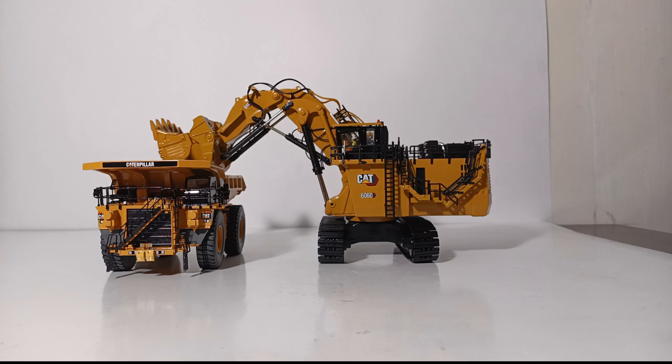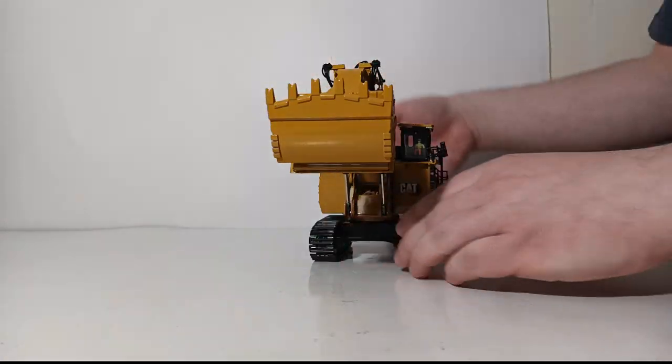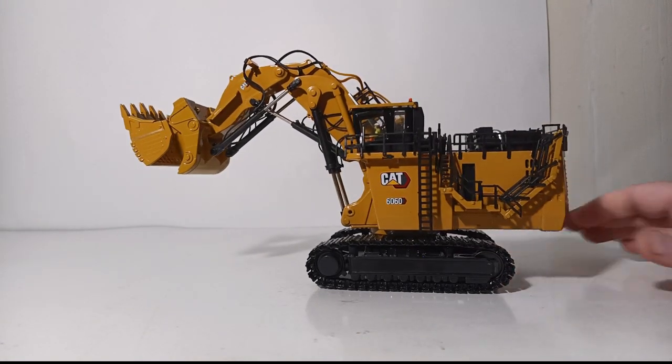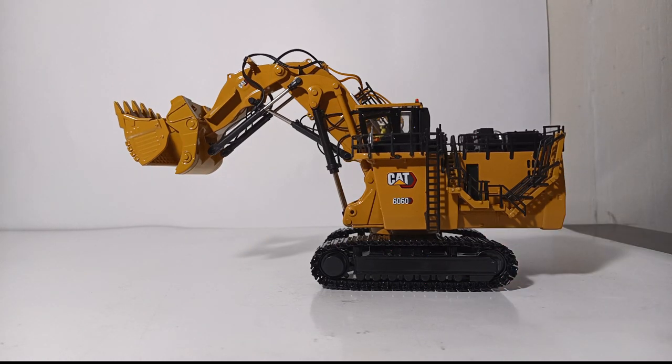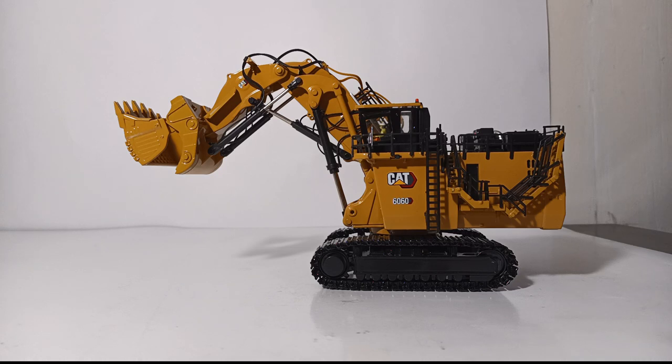That concludes my review of the 1:87 scale or HO scale Diecast Masters Highline Series Caterpillar 6060 front shovel variation. Out of the two models, if I had to pick one this is probably my favorite, because the functionality performs exactly as it should and the staircase performs better on this one than on the excavator — though that may just be an issue on my review samples. If I had to choose one I would choose the front shovel, however the 6060 excavator or backhoe configuration is absolutely no slouch either, and if you'd like to see that review click on the link at the top of the screen.